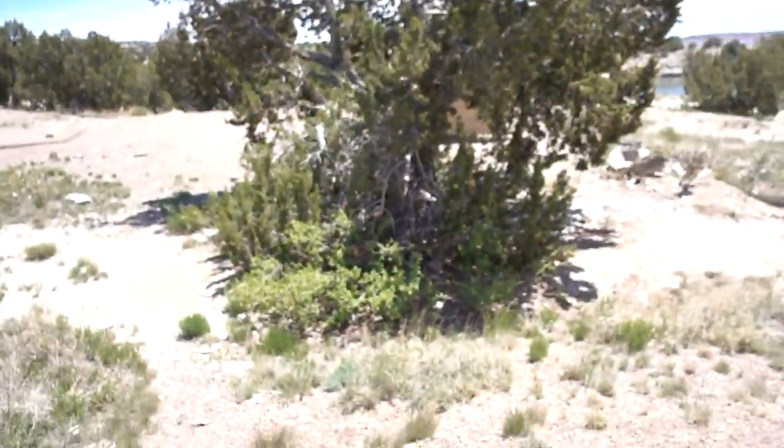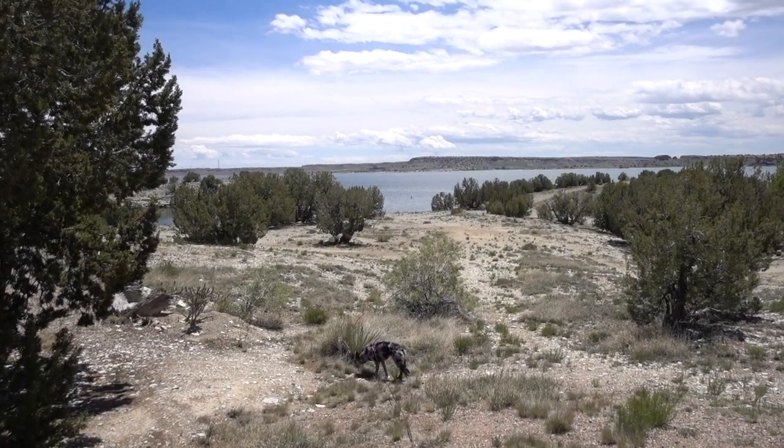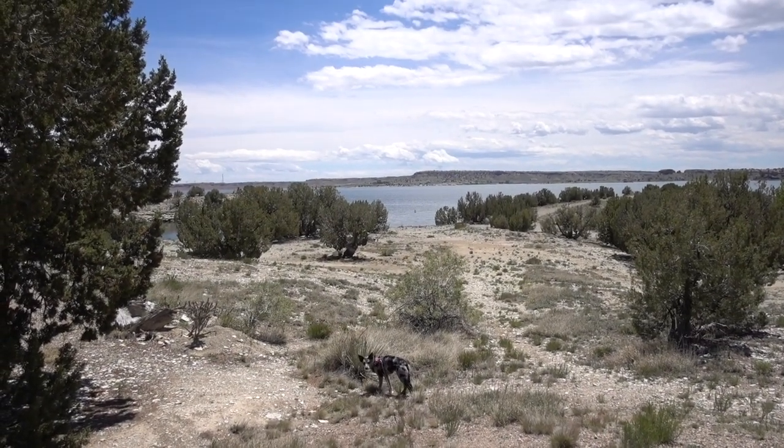That's pretty much it, ladies and gents. Check out this view — the dog is checking out the view as well. Have a good one guys, happy camping!